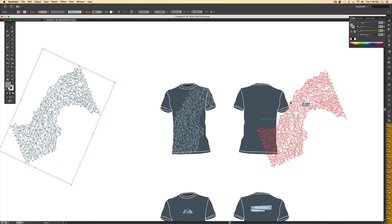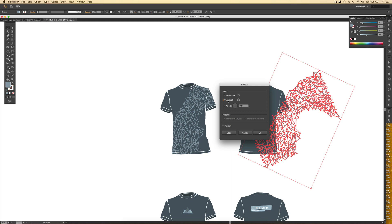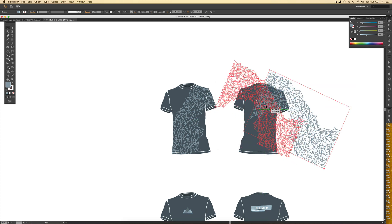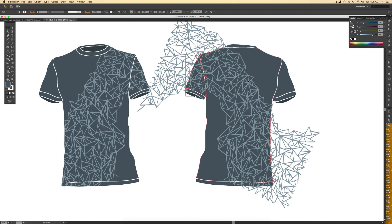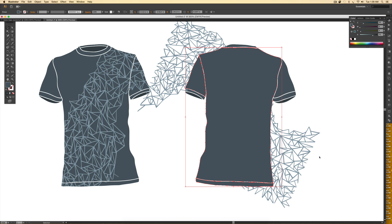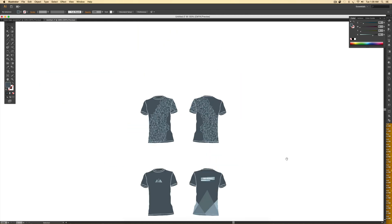We repeat the same process for the back. Since this is the back, I reflect the image: Transform > Reflect > Vertical Axis > OK, then position it where needed. I select the panels again — the sleeve, main panel, and bottom seam — group them with Command+G, copy with Command+C, deselect, then paste in front with Command+F. I make a compound path with Command+8, hold Shift to select the design, then right-click > Make Clipping Mask. And there we go!